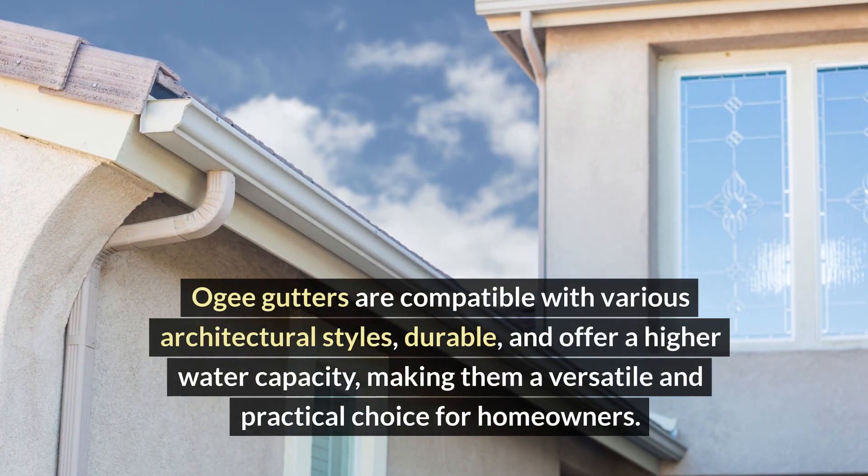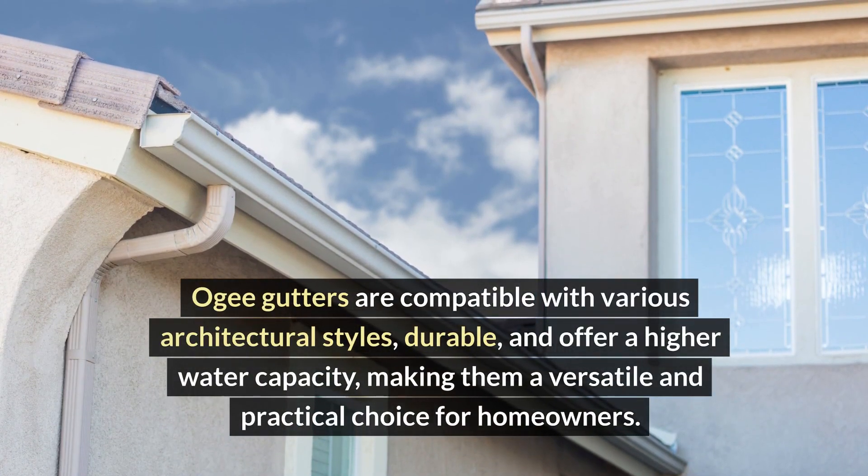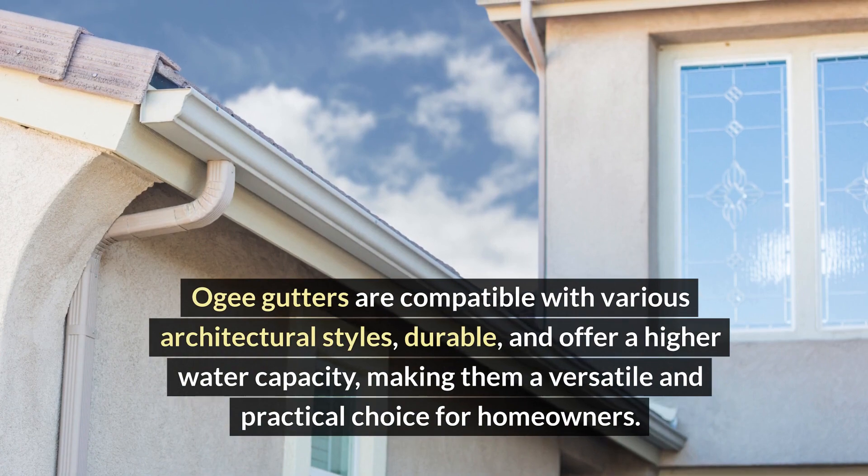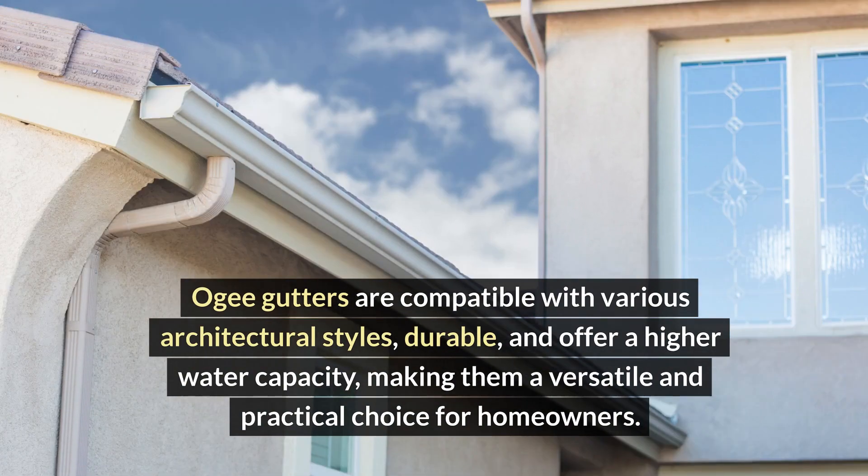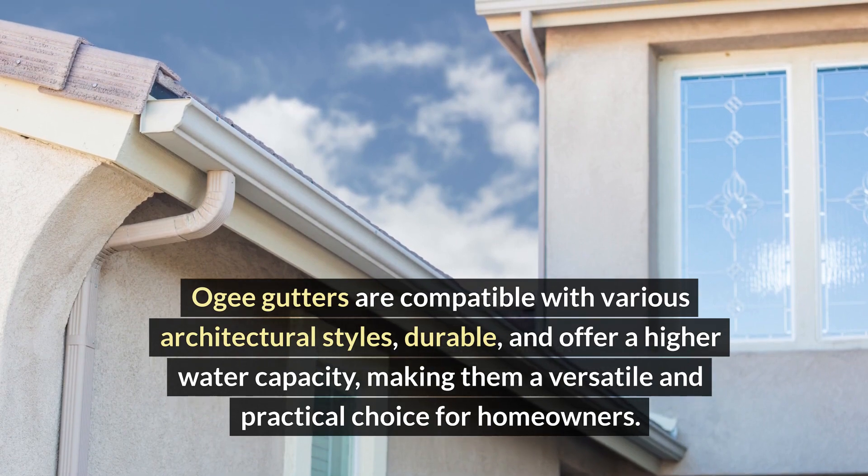OG gutters are compatible with various architectural styles, durable, and offer a higher water capacity, making them a versatile and practical choice for homeowners.